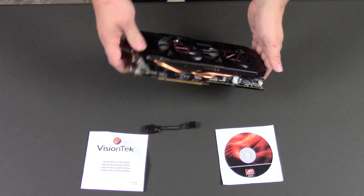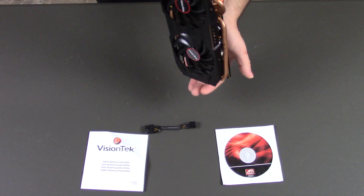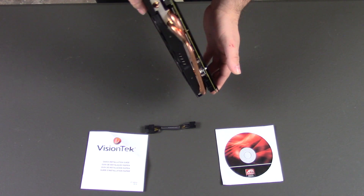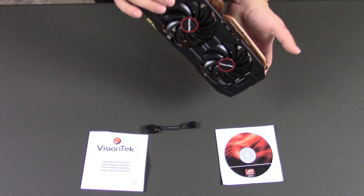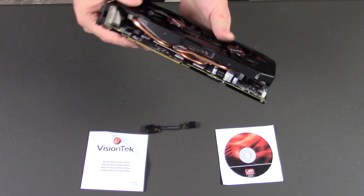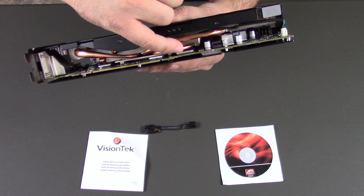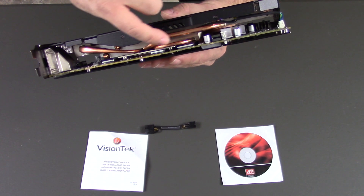Now what we see here, it does come with the back panel over the board. You can see the heat spreading, and it has a dual fan setup. And when you look right here, there's actually your memory modules.